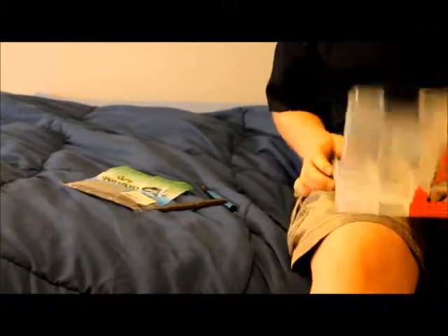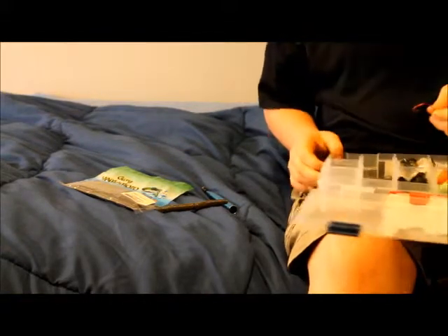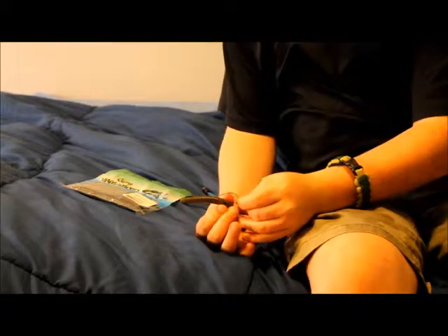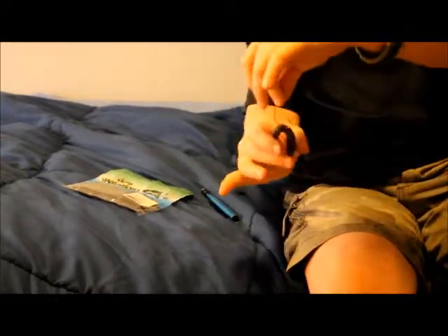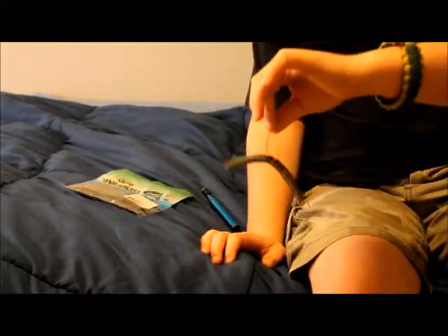I don't think I have the right hooks with me. I need to get the right wacky hooks — I don't have them, haven't bought them yet. But see, you put them through. See that little ring right there? You put it through there, and it goes like that.